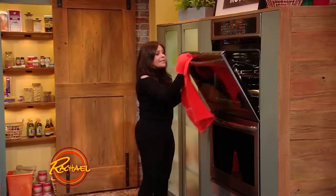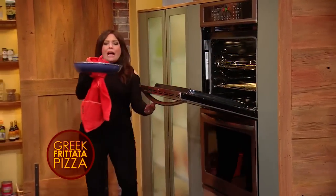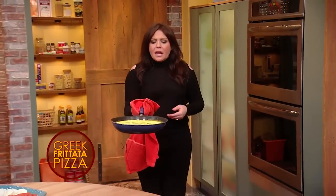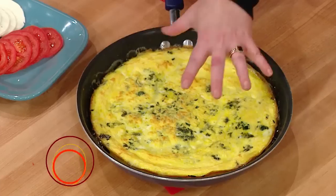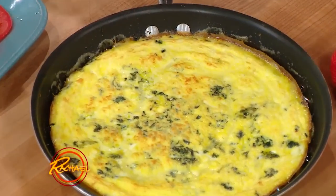We put it into a 425-degree oven. Once the frittata has set enough to top, we pull it out of the oven. It's brown around the edges — it's still a little loose in the middle, but it's firm enough to hold toppings. This is now our pizza crust.